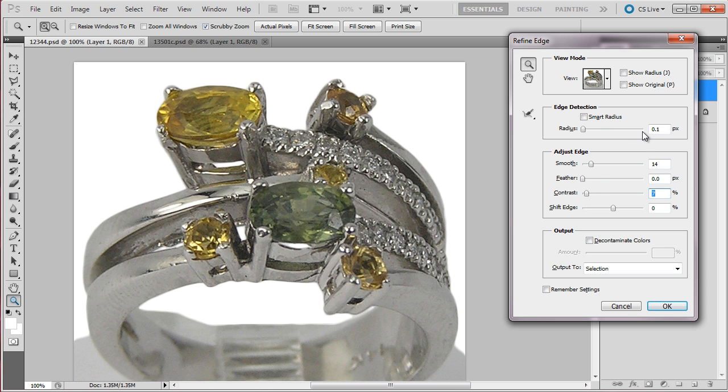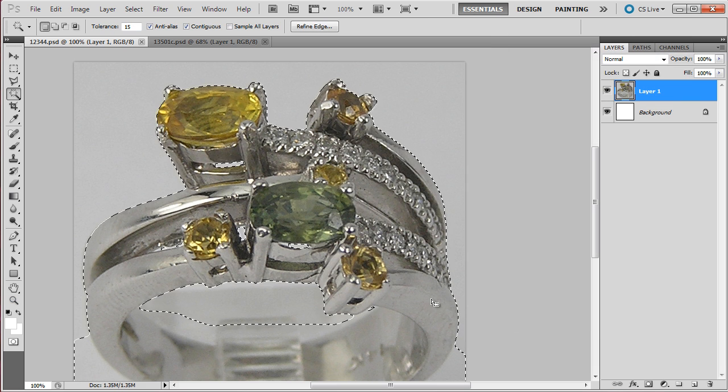And in this case it looks great. The head ring is properly selected now. It's time to Ctrl+C and Ctrl+Shift+V.